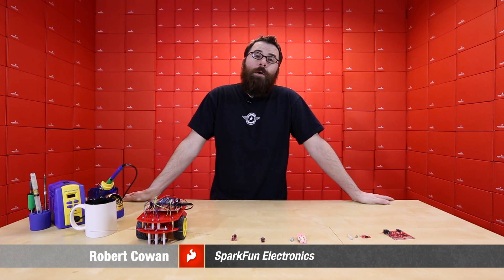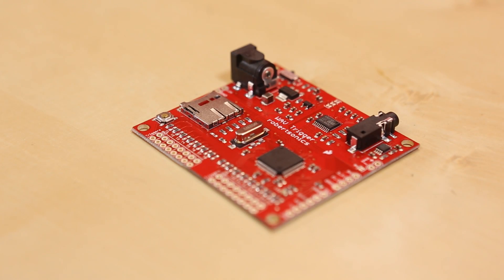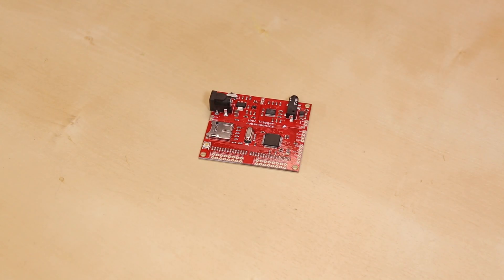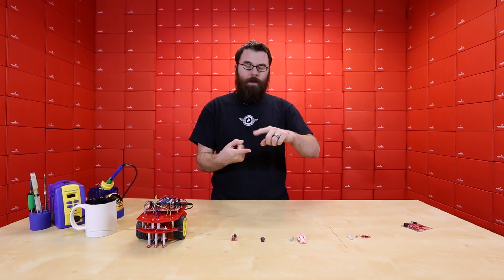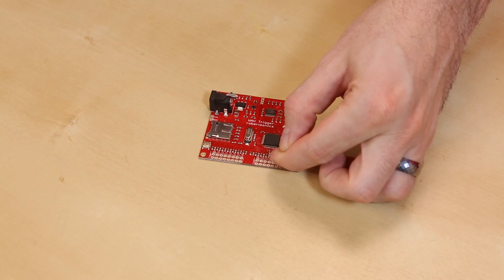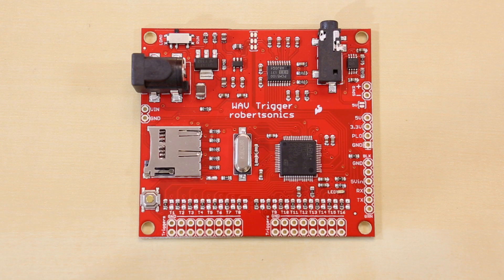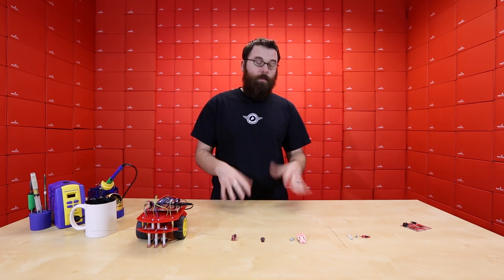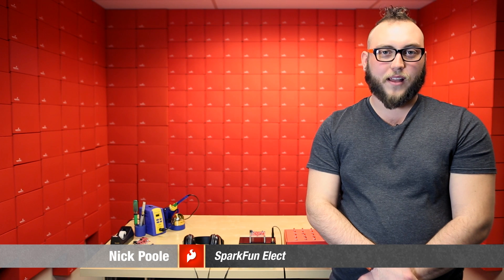Hello everyone, and welcome to a very Red Friday new product post here at SparkFun Electronics. We've got a lot of new products this week. First up, we've got a new audio trigger board — this is the Wave Trigger. The Wave Trigger is very similar to the MP3 trigger in that it accepts triggers to play audio sounds. You can connect buttons or any other type of input — little actuators, things like that — that would trigger the corresponding WAV file stored on the SD card. It plays WAV files where the MP3 plays MP3 files. These are great for art installations, something like a haunted house, or even a museum where you press a button and you want a sound file to play.